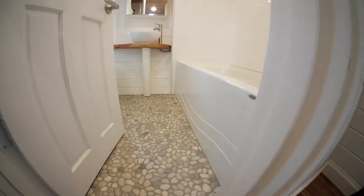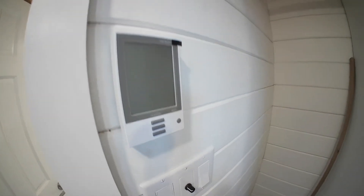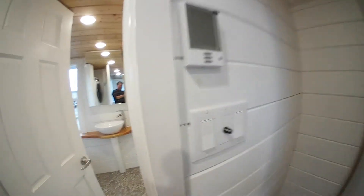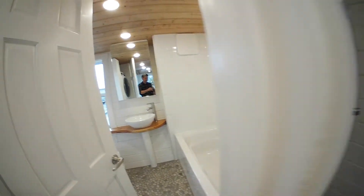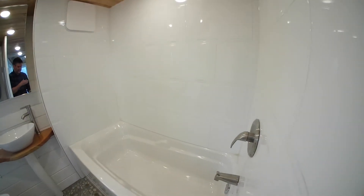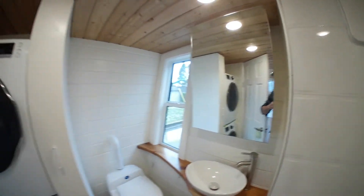Another really cool feature that I like is these stone floors. This is heated. Dimmable lights, of course. Just testing everything out. Full size bathtub.